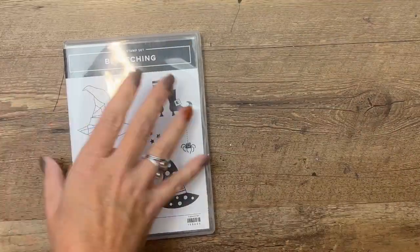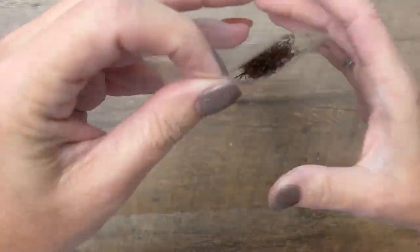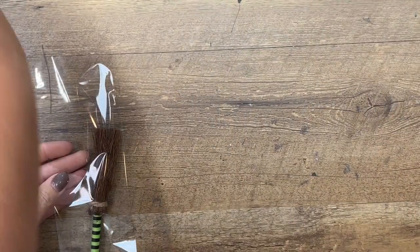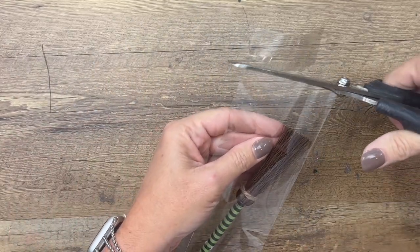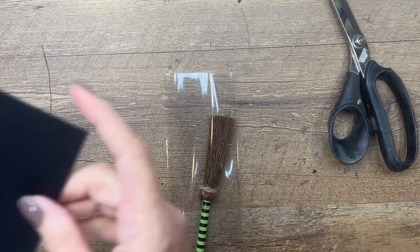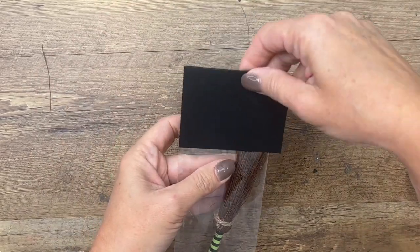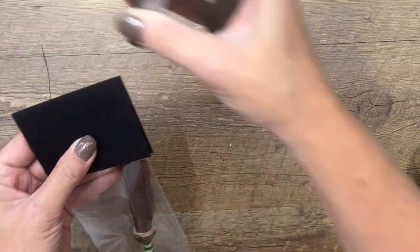Let's get started. The first thing I want to do is put the pen in the bag. The bag is a little bit too long, so I'm going to take my scissors and trim it down just a bit. You also need a piece of basic black — it's five inches by three and a fourth — and you're just going to score it in the middle and then put it on your bag like this.